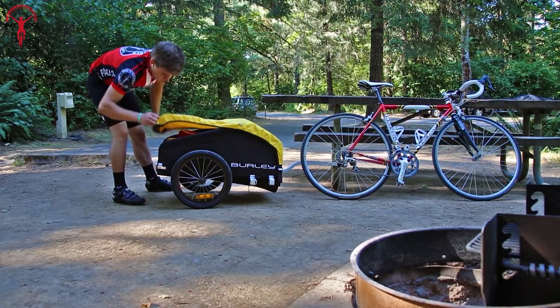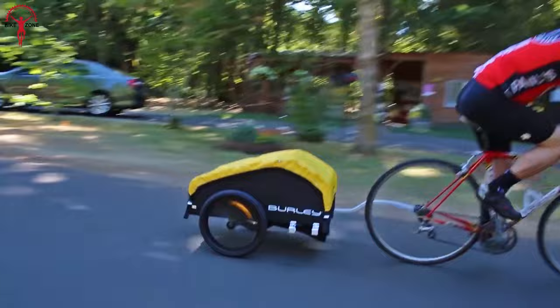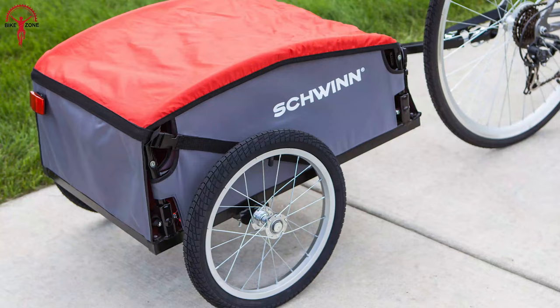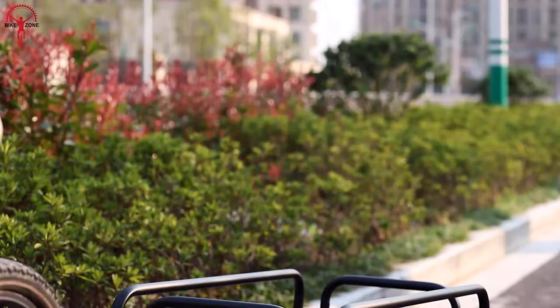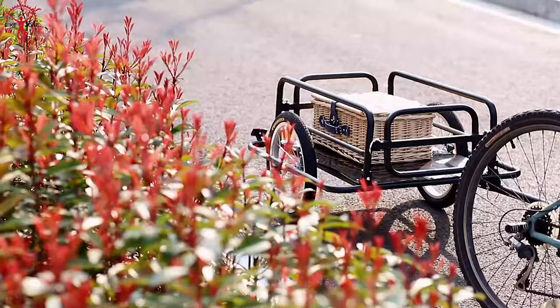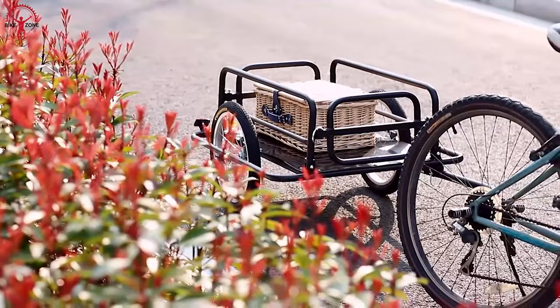When carrying lots of essentials from the grocery shops or planning a small outdoor tour, taking lots of commodities on your bike is quite challenging. A solution is installing a bicycle cargo trailer on the tail of your bike. In today's video, we will discuss the top 5 bicycle cargo trailers for a smooth riding experience with a considerable number of loads, bags, or necessary items. So without further ado, let's jump into the video.